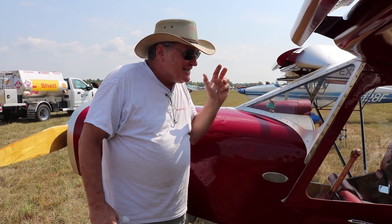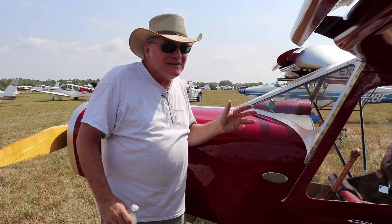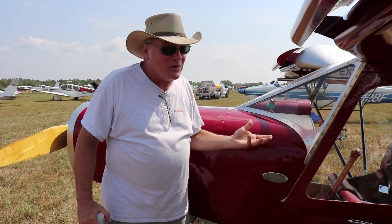I said, well, they're more than I can handle pocketbook-wise. So can I do something like that to this airplane to at least make me feel like I've got that flavor? And this is generally what happened.